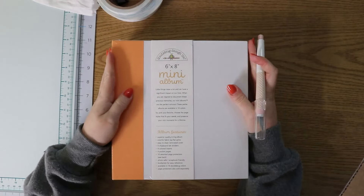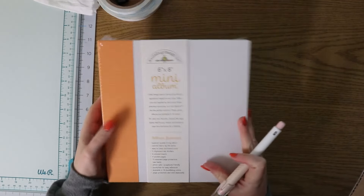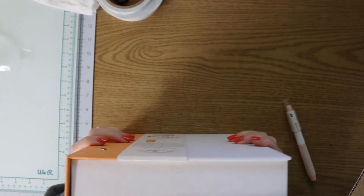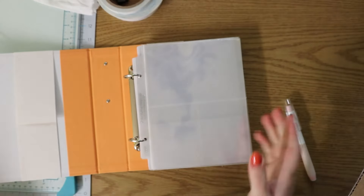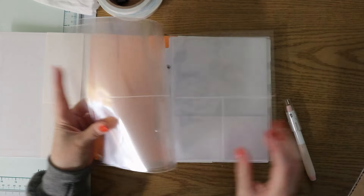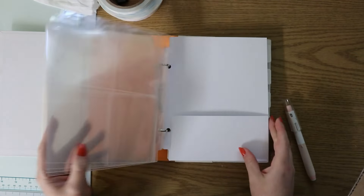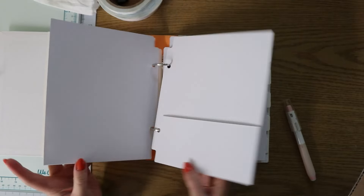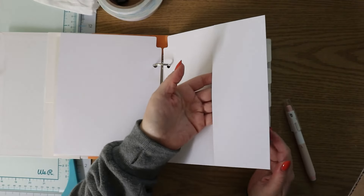I'm going to move this out of the way. As usual my desk is a mess because I am in the middle of doing some retreat projects. This feels really nice already. So these are the pocket pages — we have some three by four, four by six, and just four by six, and some six by eight. Very fun. Some of them are like this kind of pocket and some are side loading.